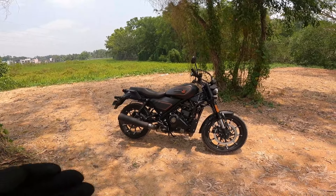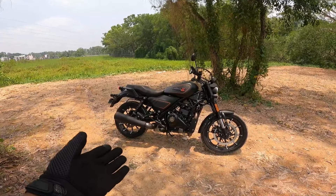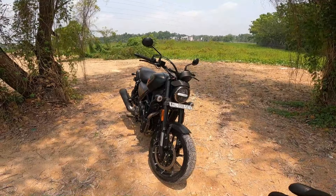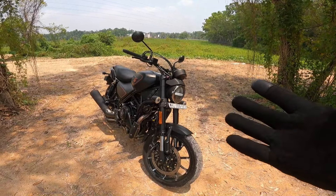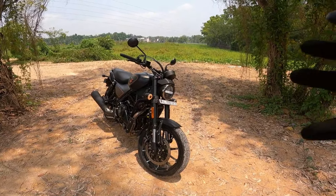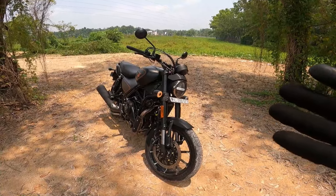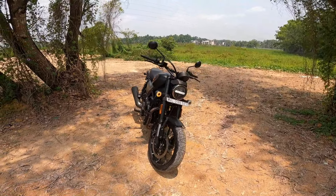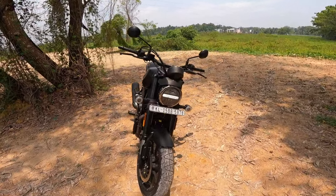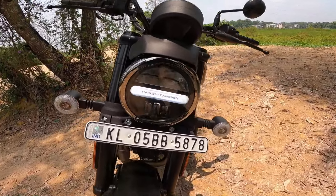This is what we call a baby Harley Davidson. It has a retro classic look. This is not a roadster segment — this is where the market is coming from.